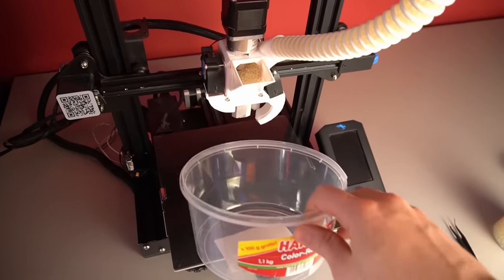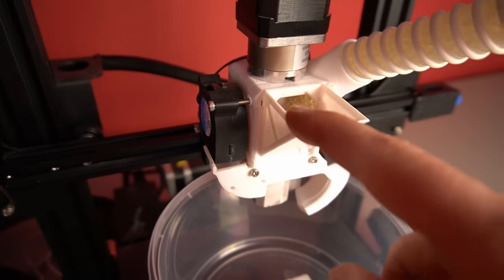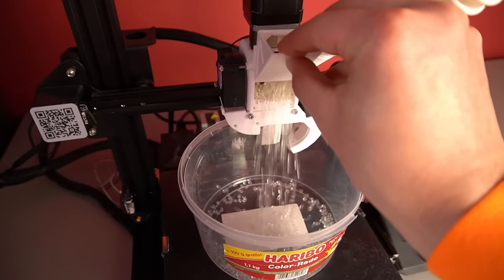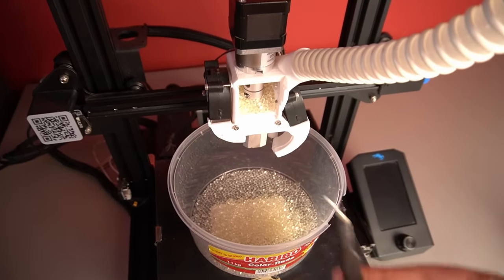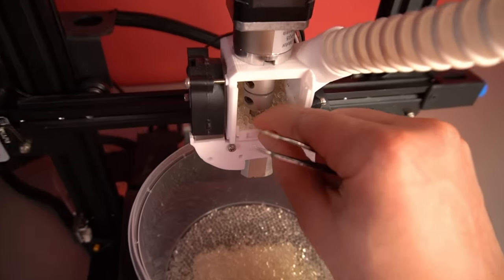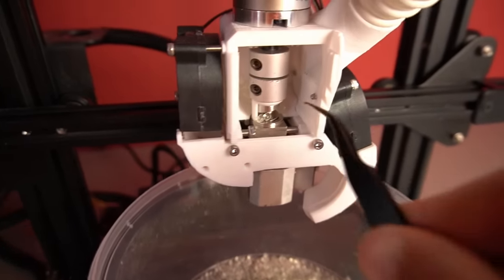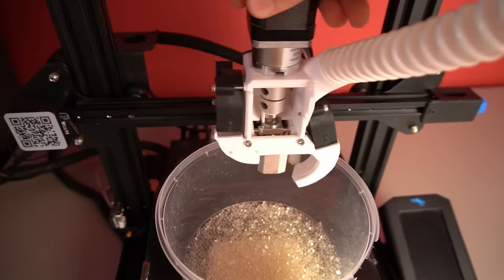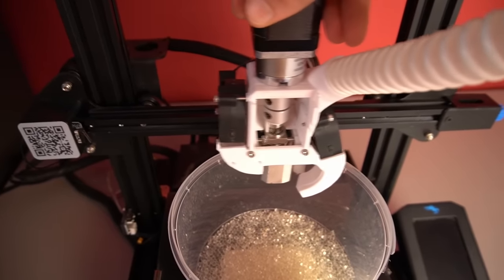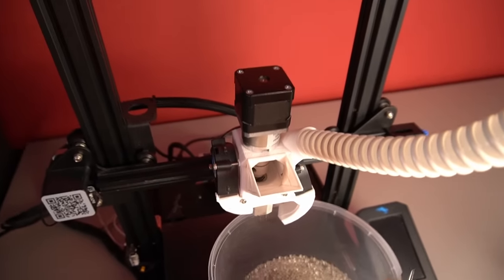Once the main job is done, you pull out the little sliding part which releases the last pellets directly in the hopper. Shake everything a little so the last ones come out, then insert all parts back in, and within a couple of seconds you've unloaded the whole extruder and can put in new pellets — whatever you want.